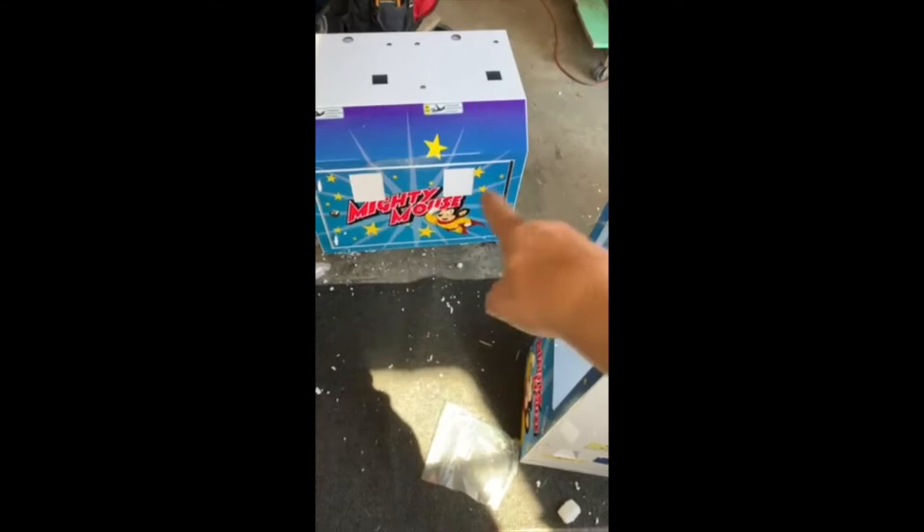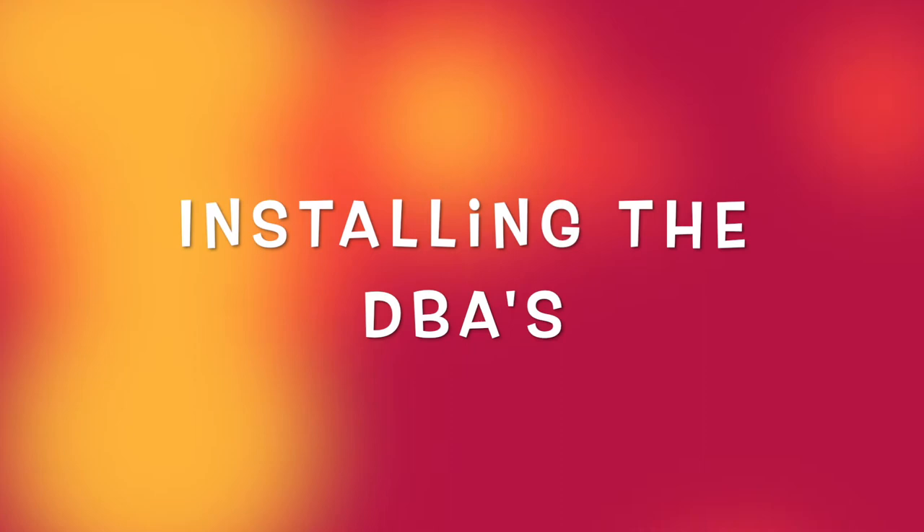In the next video we're going to show you is how to take out those plates, and then how to install the DBAs in their place. That's what's next, so hang on, we'll be right with you.